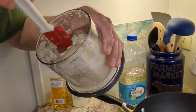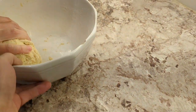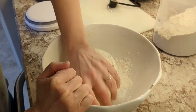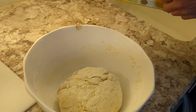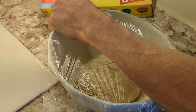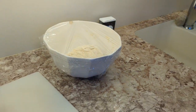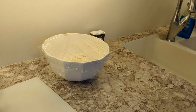A rubber spatula is probably ideal for getting everything out. I add a little flour to the bowl and knead it in for about a minute. We're told to put the dough on a table in a round bowl but we'll leave it in the bowl and cover it loosely with plastic wrap, then let it sit for about 10 to 15 minutes.